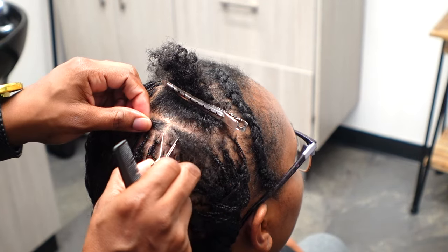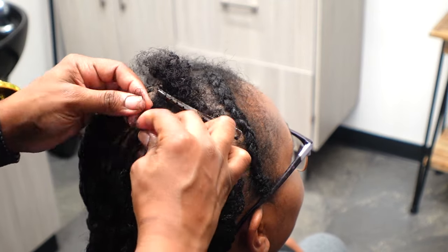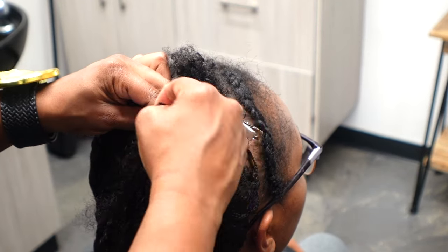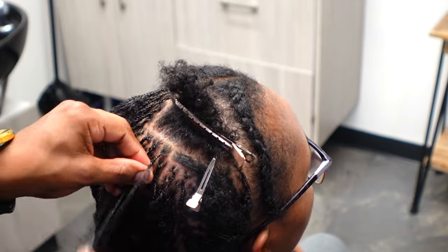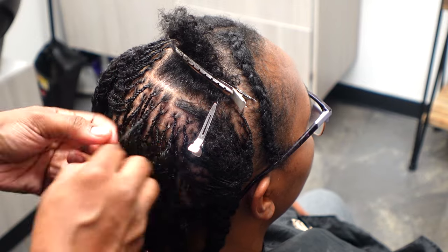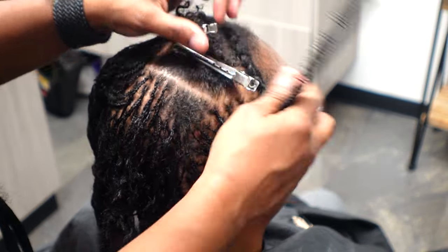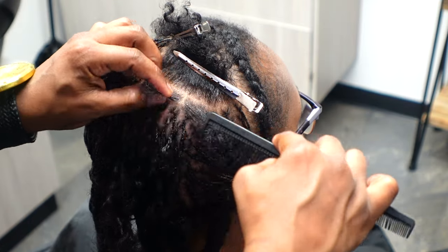At the end of the install I did do a style — we did two barrel rows. Her intention is to keep those in until her next retie. Because her hair is so short and fine, we know we would have a lot of slippage if we did otherwise. I'll keep you guys updated with how that goes, and you'll see the style at the end of the video.